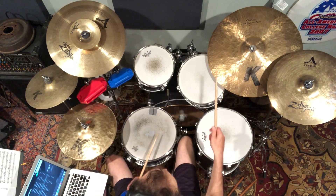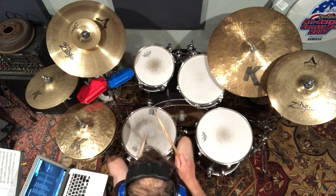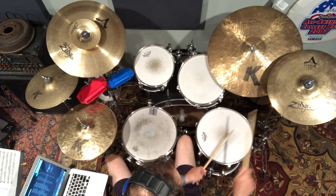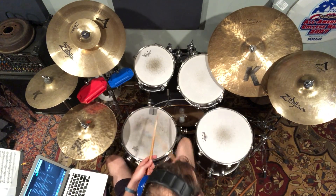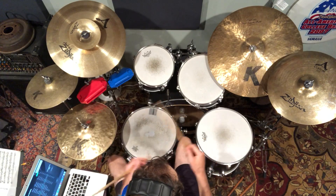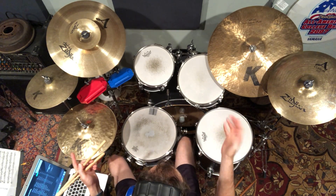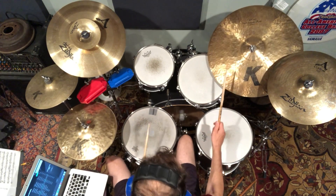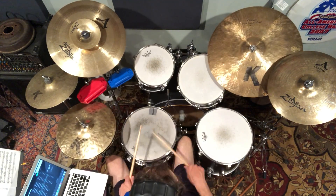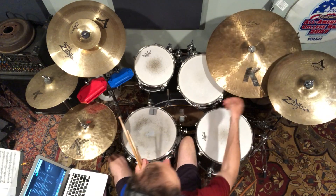For the fill ideas — there's all sixteenths: one-e-and-a, two-e-and-a, three-and-a, four-e-and-a, that kind of idea. But let's say you wanted to pick moments — we'll call them accents — and layer them as thirty-second notes. So I'm thinking of picking specific spots to place those thirty-second note flairs within that sixteenth-note framework.